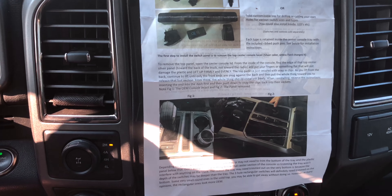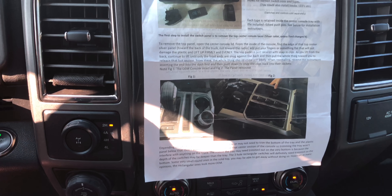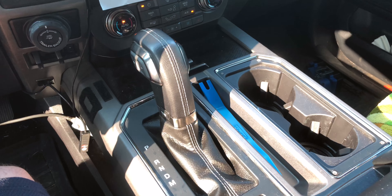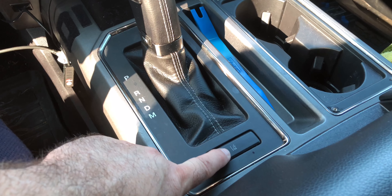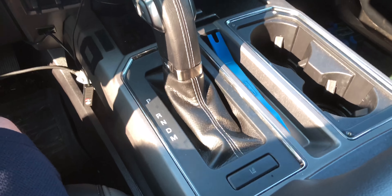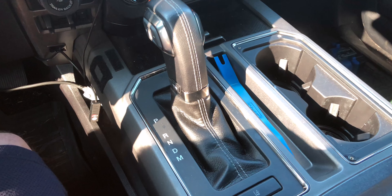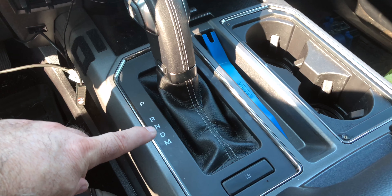I have the instructions all set up right here — it's pretty simple. The only thing you're going to have to do is open the center console and pull up to start the removal process. As a tip, when you pull that center console up, there's going to be some wiring that you'll have to unplug, and another wire underneath in order to fully raise the console. When you get to the point of removing the center console, you're going to want to put the shifter in neutral. You'll need to start the truck and put it in neutral.